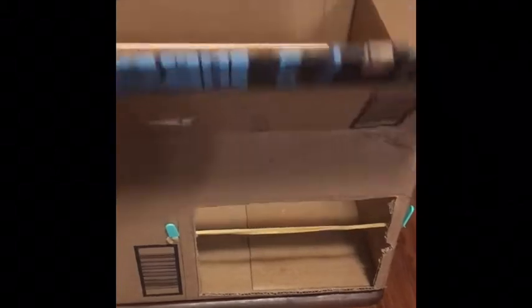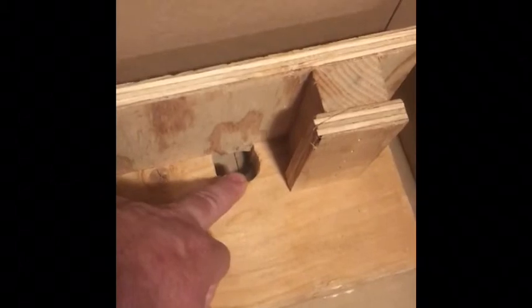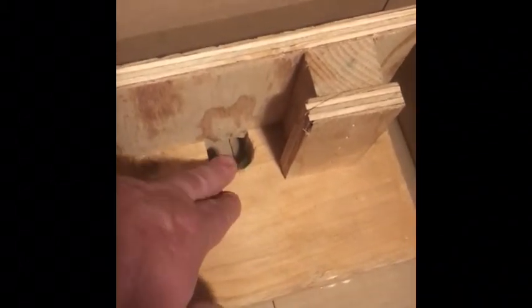This is the box that the camera came in from Amazon. I cut a hole in the front here, put a little rubber band in there. Inside, using some scrap wood around the house, made a cradle that the monitor fits in, put a hole for the wires to come out, and it goes through the back of the box.